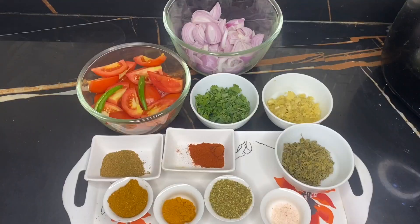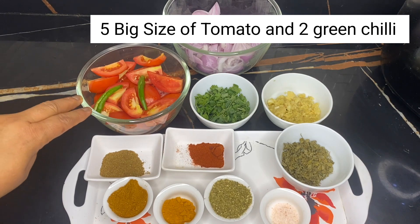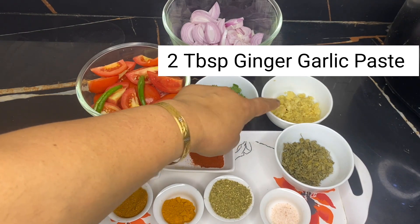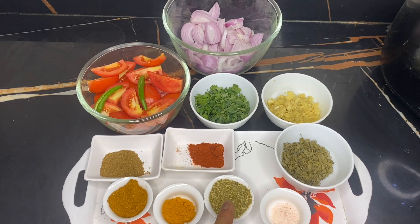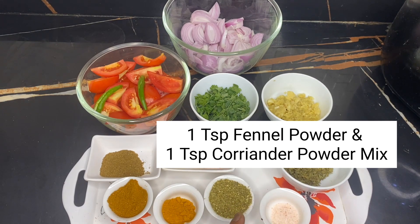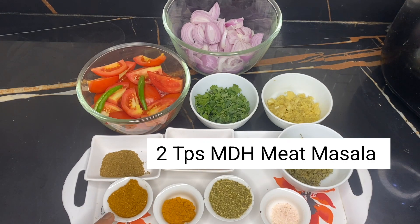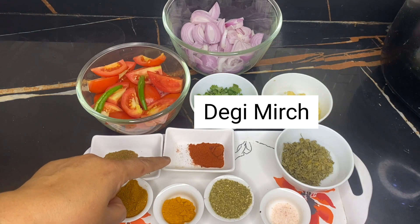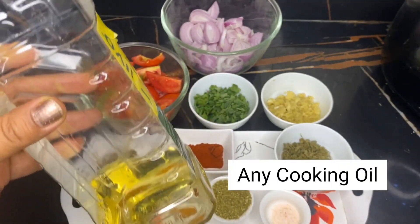So let's start this recipe. For the gravy ingredients: I have cut three big tomatoes — 5 tomatoes total, 2 green chillies, 2 tablespoons ginger garlic paste, kasuri methi, 1 teaspoon salt, 1 teaspoon fennel and 1 teaspoon kalonji, 1 teaspoon haldi, 2 teaspoons MDH meat masala, 1 teaspoon homemade garam masala, 1 teaspoon Deggi Mirch powder, and cooking oil of your choice.